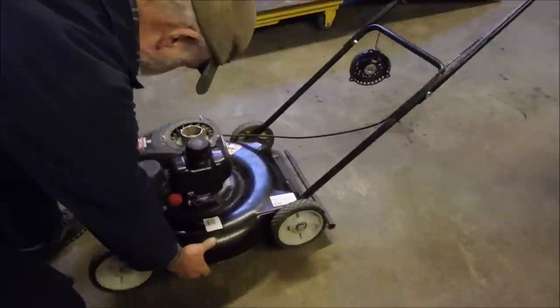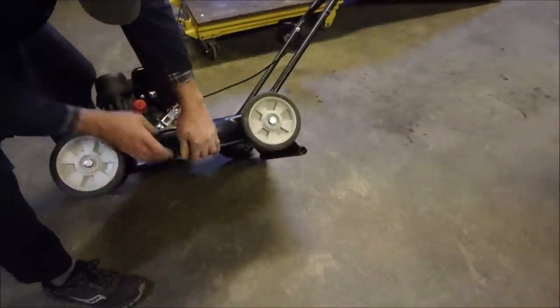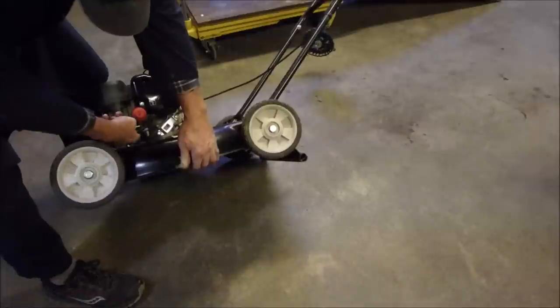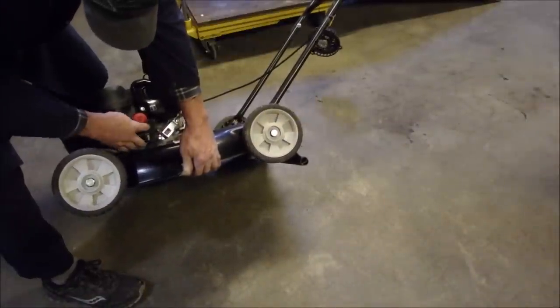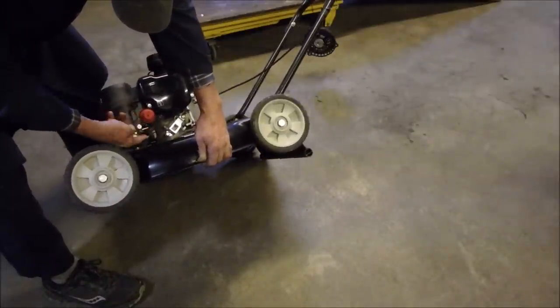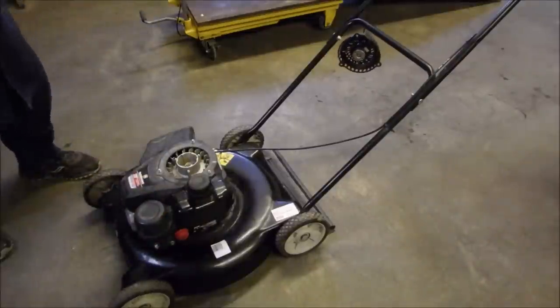The carburetor bowl is loose — right there, can you see that? And the gas line was disconnected. Originally he had a pair of vice grips on here, and that's where we are.